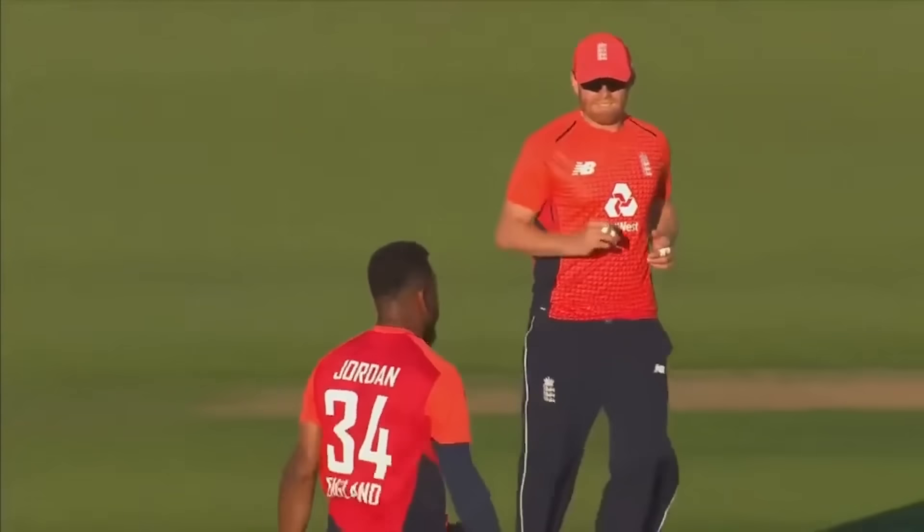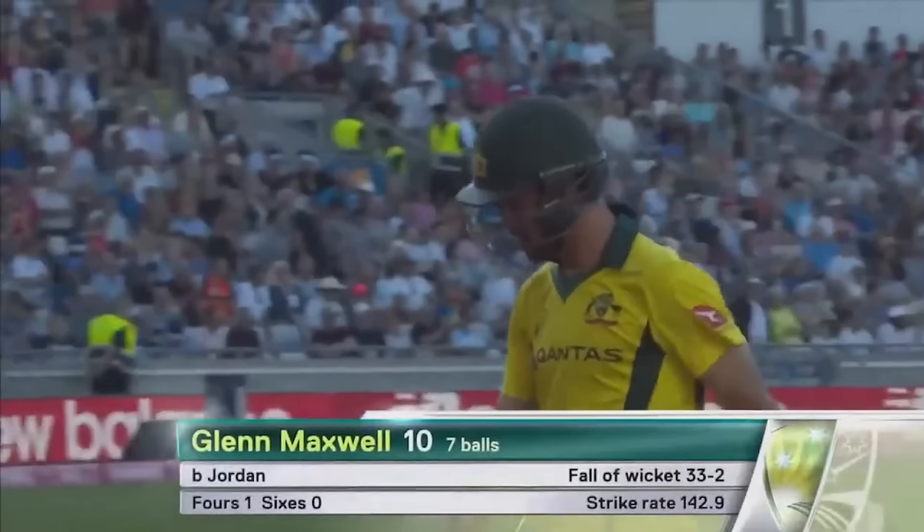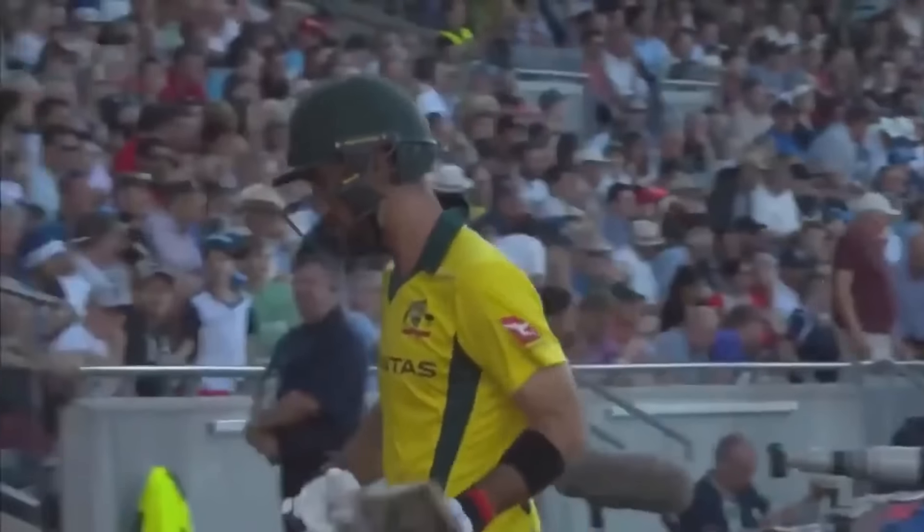That's clever bowling from Chris Jordan — he'd just delivered a no-ball, free hit for the four, but comes back. Maxwell goes for 10 off seven. Australia in trouble — 33 for two.